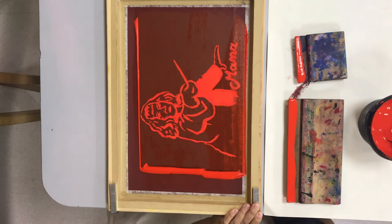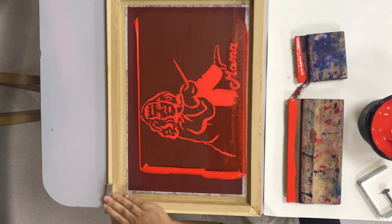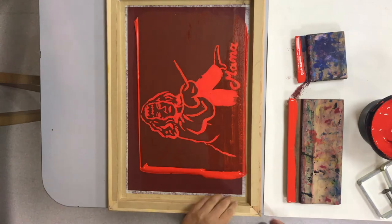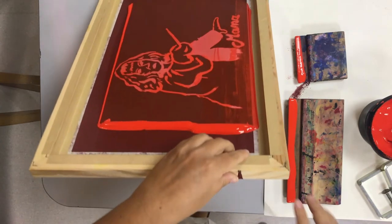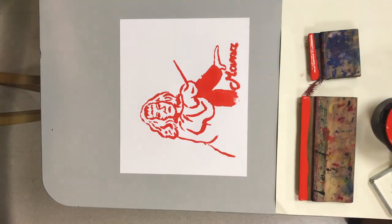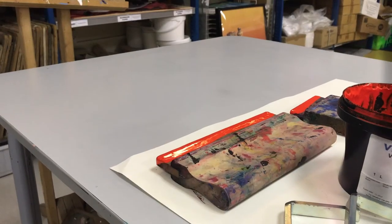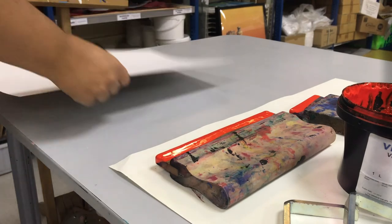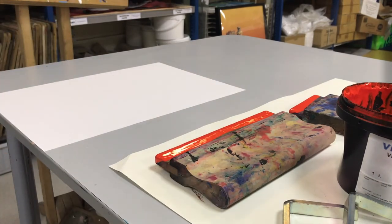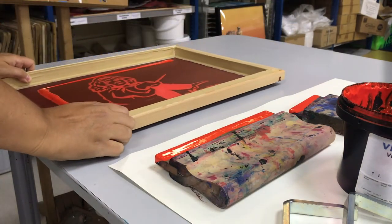Then you can undo the clamps and remove your screen to see your print underneath. The great thing with screen printing is you can do it as many times as you want. When you want to switch colors, I encourage you to clean your screen in between and let it dry, but at this point you can do as many of these red prints as you'd like. Screen printing is great because depending on the type of ink you use, you can do this on either paper or fabric — there's a textile-based ink as well.